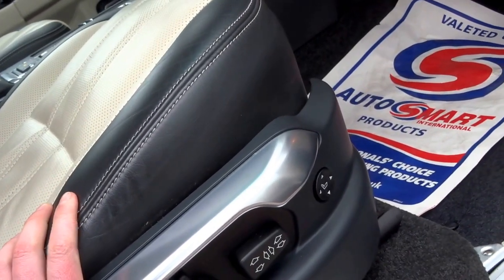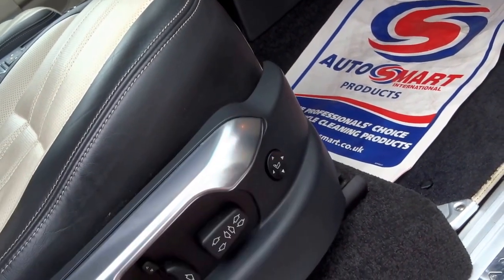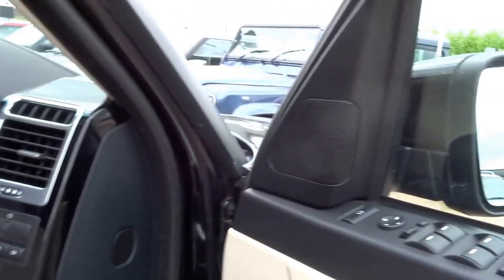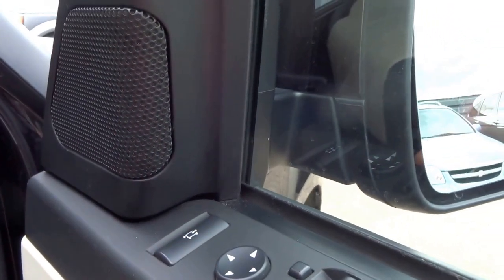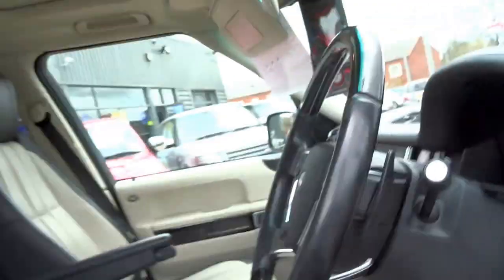You've got three-way memory seats, even electronic headrest adjustments, lumbar, you've got your access height button, folding door mirrors with that button there, electric windows, auto headlights, also wipers.